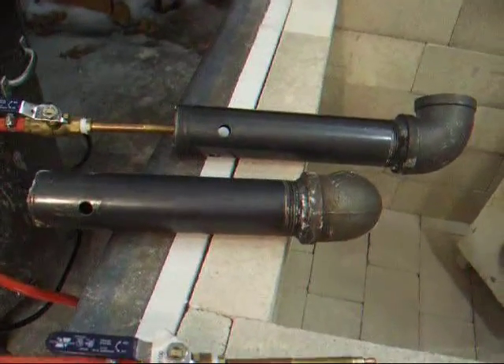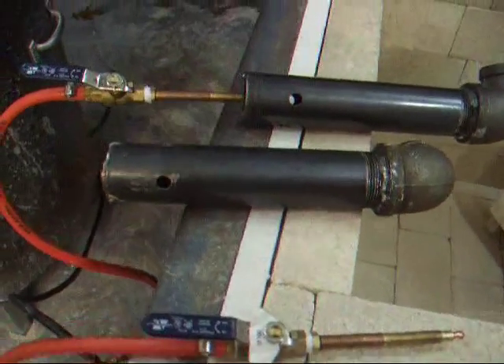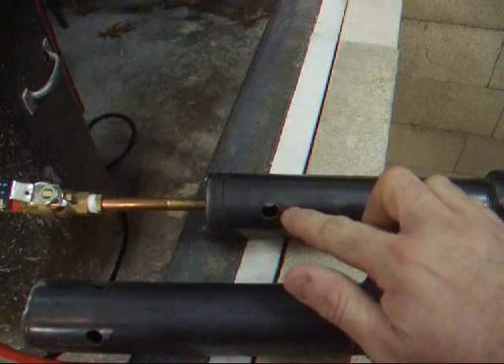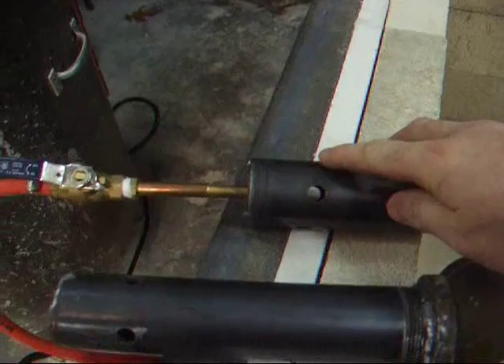I did a little work to the burners here — they're going to burn much better. I also changed the design a little bit. The first thing I did is I drilled some holes. Right here there are four holes all the way around to let more air into this burner assembly.